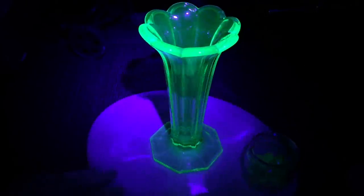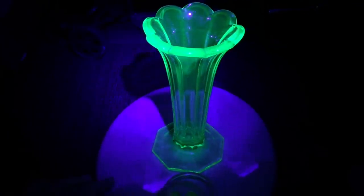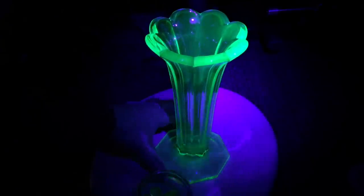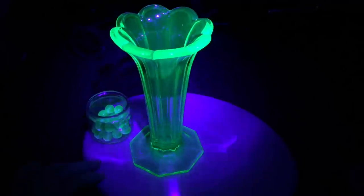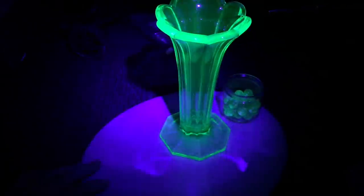If you have some uranium glass around and you put a little UV light on it, it excites the uranium, and this stuff will really glow — it looks really interesting. I always liked it. Thought that was pretty cool.